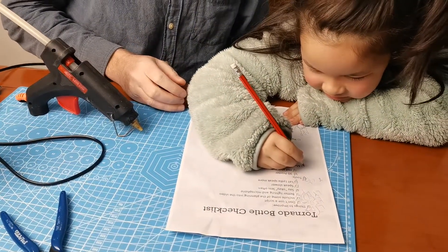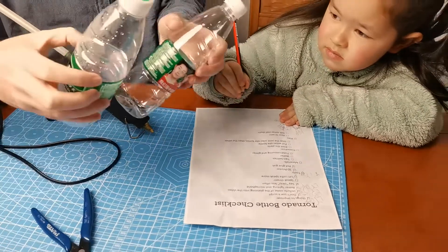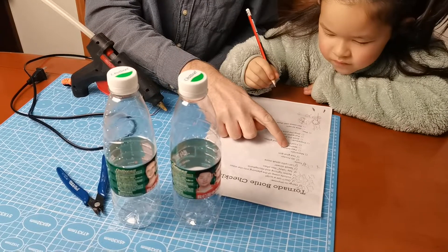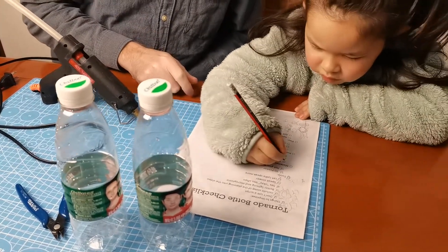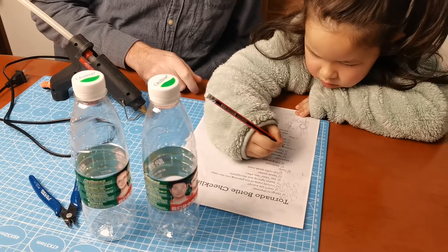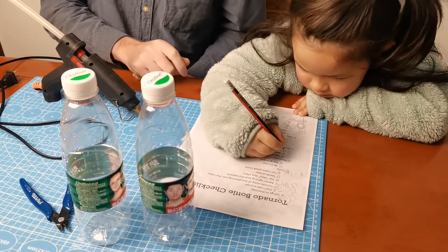Let's check what materials we need. We need two bottles - we can use little bottles or big bottles. We've got some little water bottles. Some water - we can get the water later. And some food colouring and glitter, we can get that later too. We have the materials and we have the food colouring.